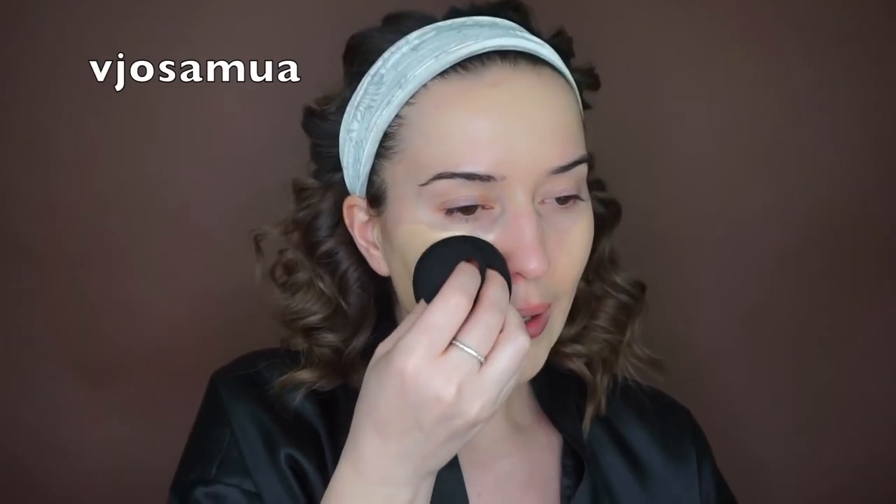I would say I do about three pumps of this foundation. It's not exactly the same color as my skin, but that's because this foundation you can only really buy online or at Mameys in LA, and I don't live in LA, so it's hard to match because you have to match it just by looking at it online. I use the shade Vanilla.